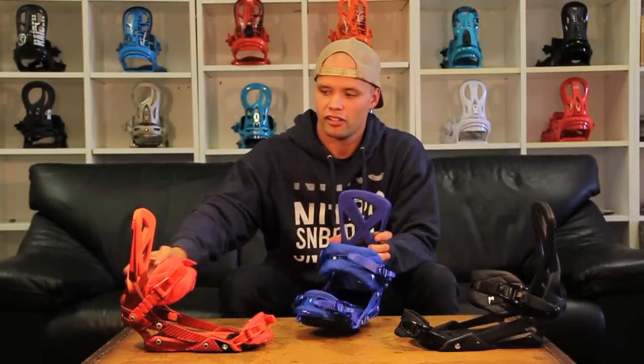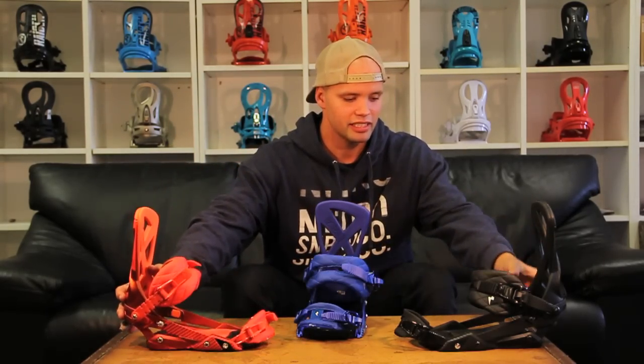And they come in different colors. They come in this sweet blue right here, they come in VA Red which I like personally, and then if you like it black, they also come in a pretty sweet matte black as well.